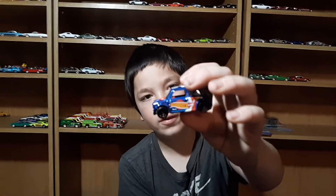Welcome back to a normal video. We're going to be doing minis — Cupras. This is a regular die-cast toys video.